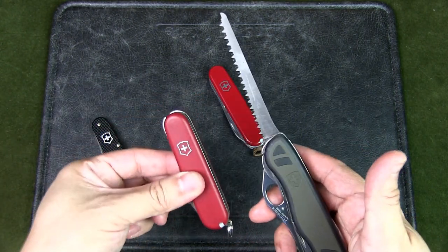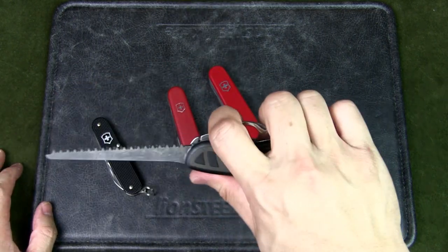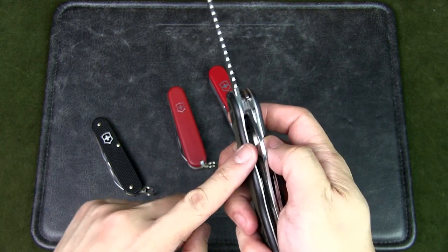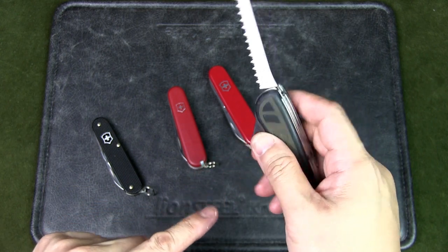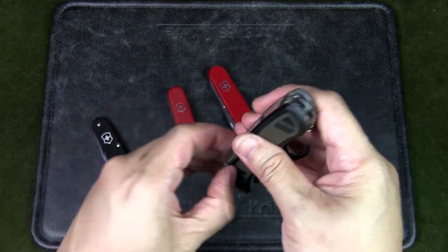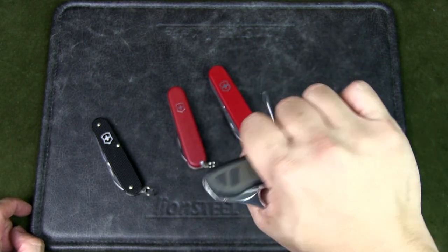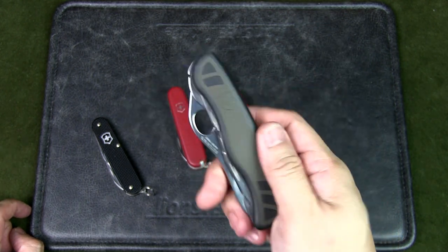The saw is much bigger than the one on the Walker, so very useful — you can get quite a lot done with it. Unfortunately the saw doesn't have a liner lock; I would have preferred the liner lock on the saw instead of the flathead screwdriver. There's no corkscrew on this one, but there is a Phillips head screwdriver, which is great when you need to unscrew gear outdoors.